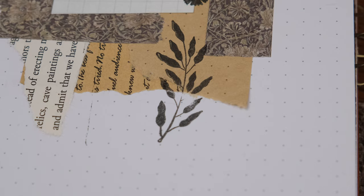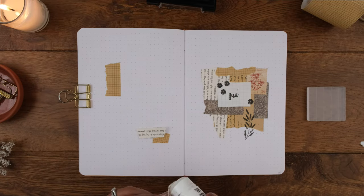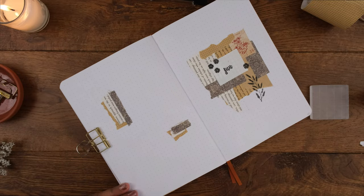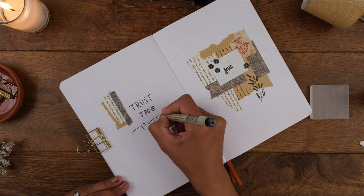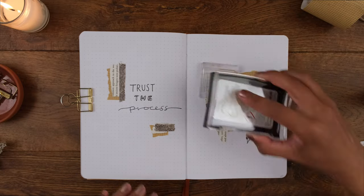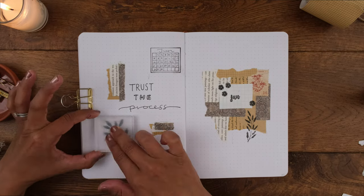Next I have my quote page, where I'll be writing up one of the reminders from my 2021 setup. I planned to keep this really simple but kept adding things and couldn't stop myself. The reminder I chose is "trust the process." Trusting the process means slowing down, letting go of the need to control a situation or outcome, and trusting that things will unfold in their own time. It helps reduce doubts and keeps you going. I added a calendar stamp at the top, then a flower, and finished with a border.